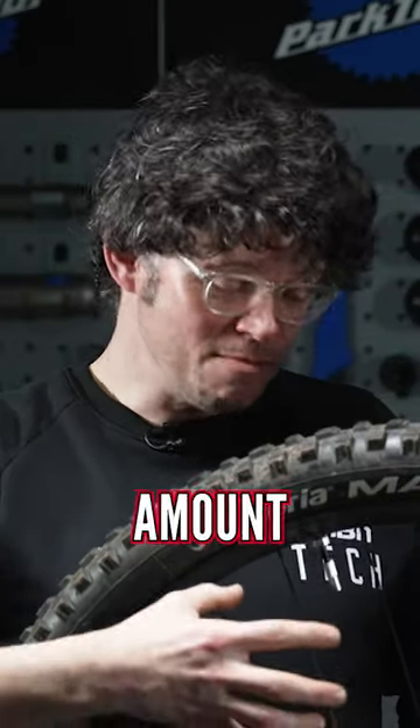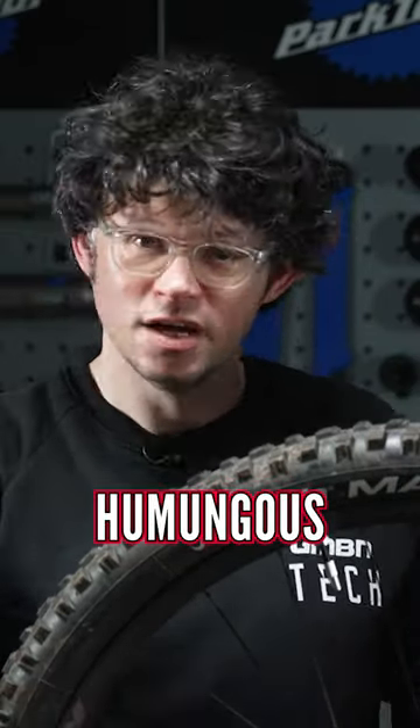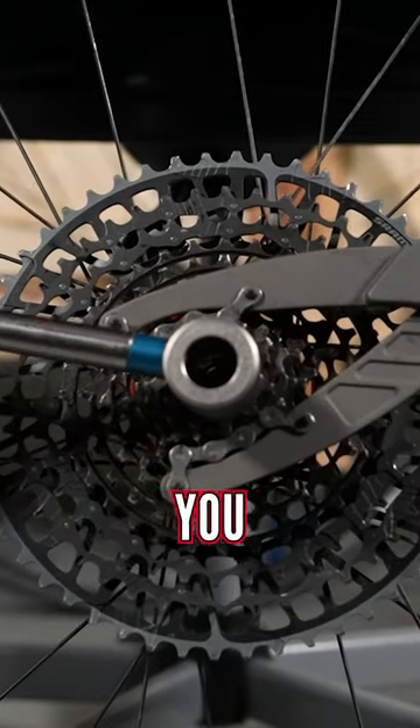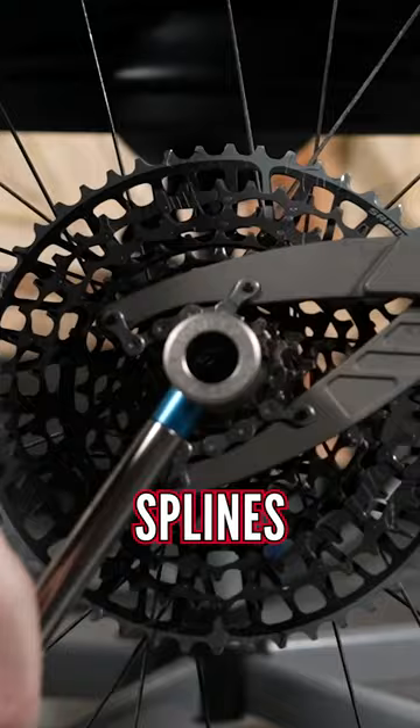Check your cassette. Obviously, the amount of torque that you're putting through, even though you haven't got that much power, is humongous with the massive chainrings that you have on the back now. So remove and clean all the splines.